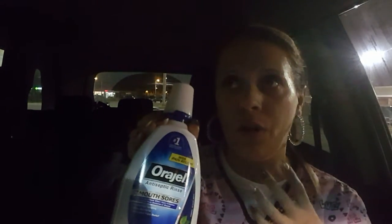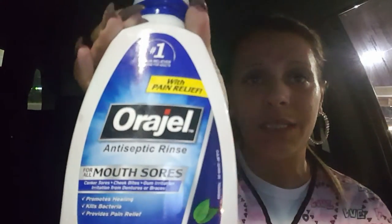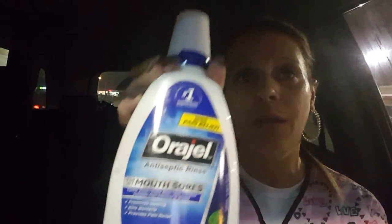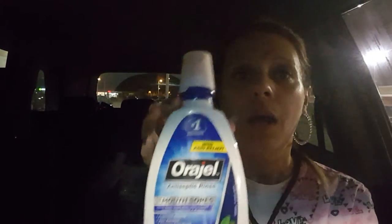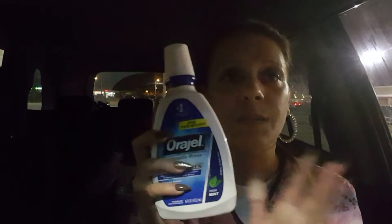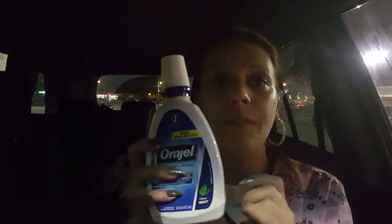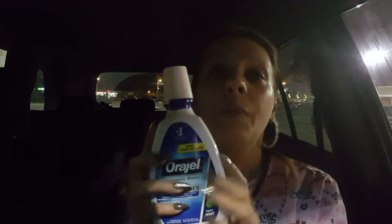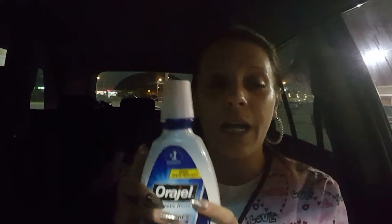In my last video I mentioned this Orangel mouthwash. If you have a bad toothache or sores from your dentures, this is one of the best things. I have the Colgate one too, but this one is way better — I love this stuff. You put it in your mouth, swish it around, spit it out, and you're good. If you have to do it four or five times, fine, but it helps. And then take ibuprofen.